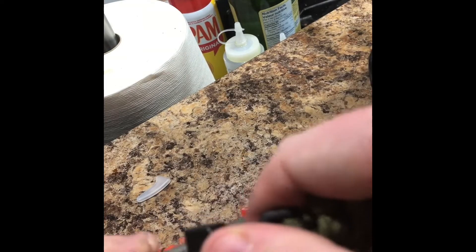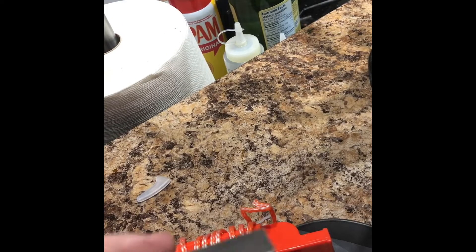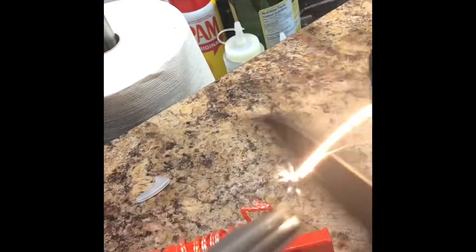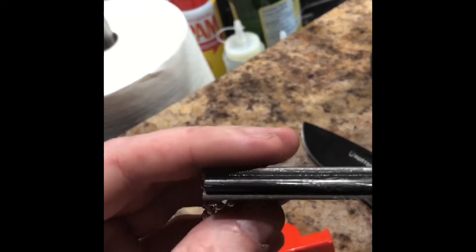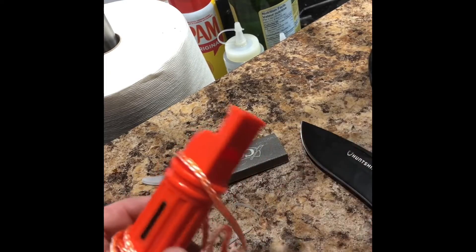Oh there we go, look at that — whoa, that's cool! So why wasn't my knife working before? Oh there we go, getting a spark now — okay, I just have to get used to this. This was like two bucks from Dollarama, pretty good.